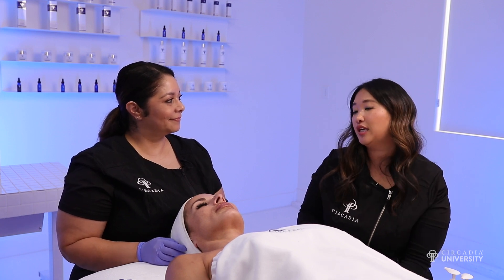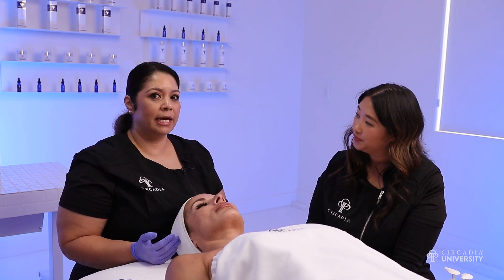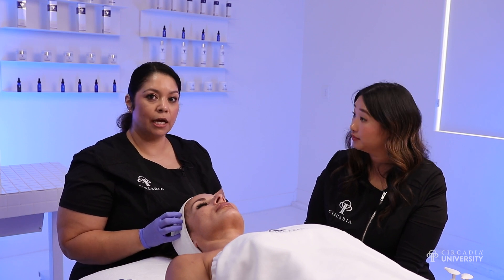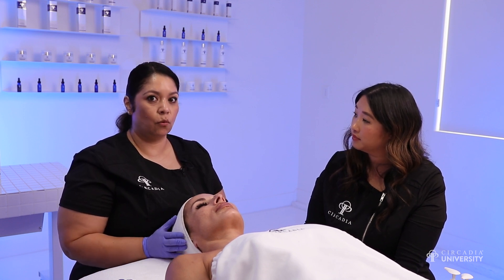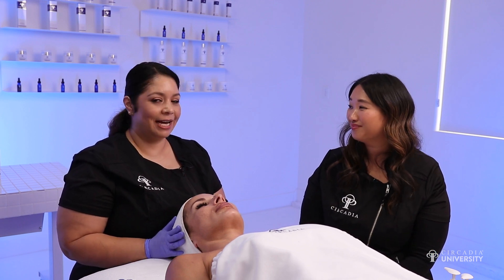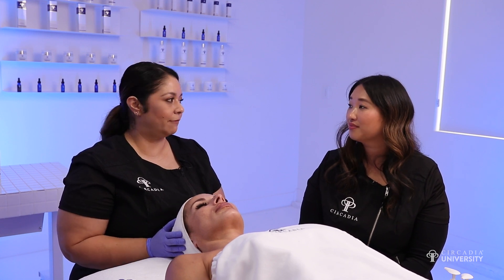When doing your scalp massage, are you using the Hydrolox or the vitamin veil? It's important to ask your client. I actually love to utilize gua sha stones for scalp massage, but also sometimes dry depending on your technique. If your client is okay with leaving with an oil in their hair, go for it — go with the Hydrolox, I highly recommend it. Otherwise, start dry and then ask your clients if they would like that upon leaving.